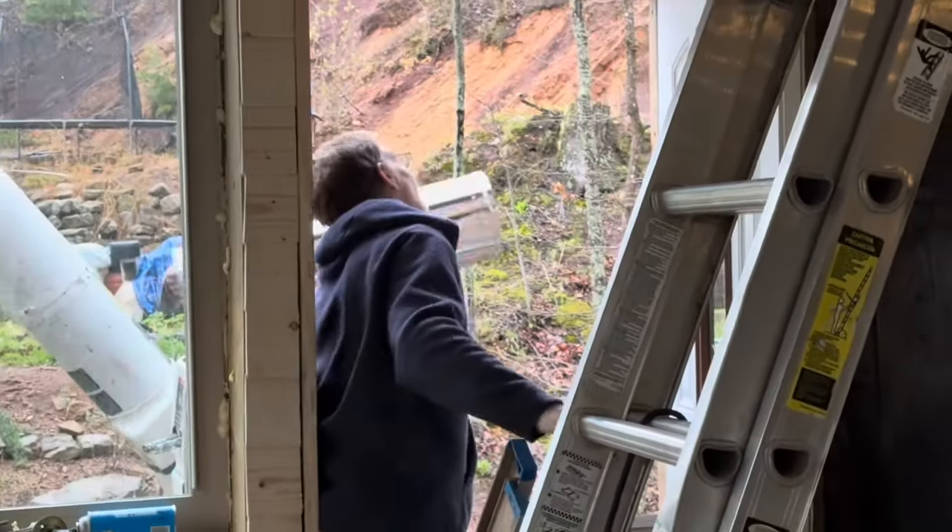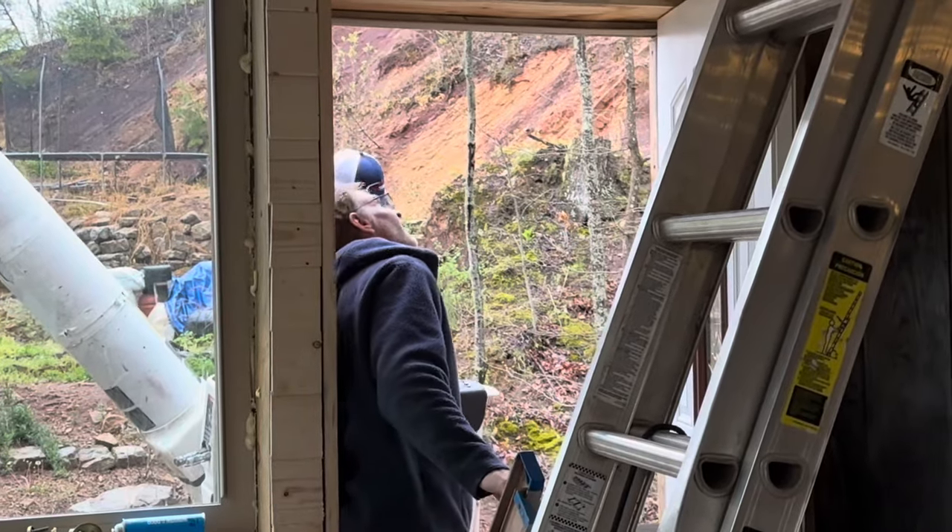Andrew has already installed the through-the-wall kit right over the wood stove, and then we have about four sections of this pipe that we need to attach before we cap off the chimney.